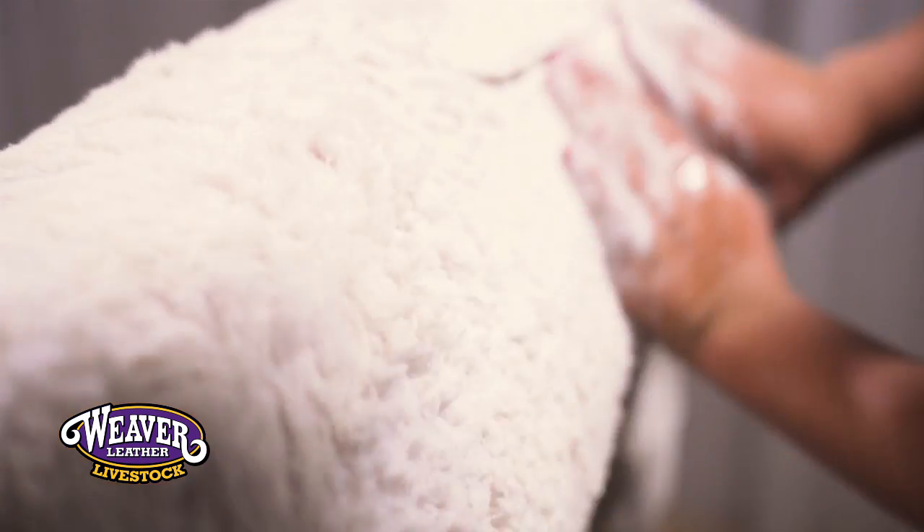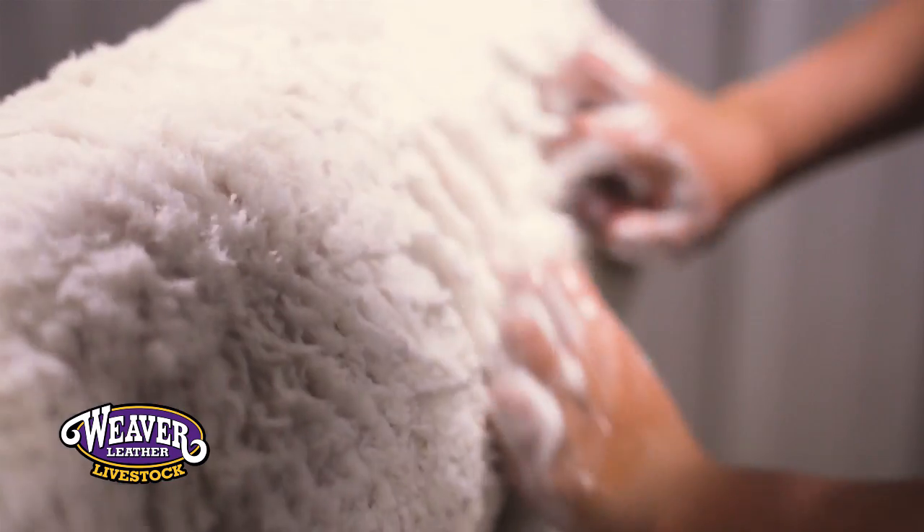Once you get everything rinsed out, the next step is going to be applying some soap. We like to use the degreasing shampoo. The reason for that is it's going to get them ultra clean — it's going to break down that dirt and lanolin, get everything out of that sheep so that you can actually shear that sheep and be a lot smoother.